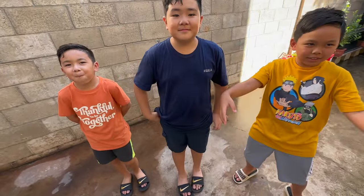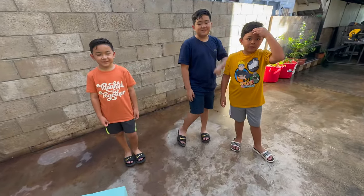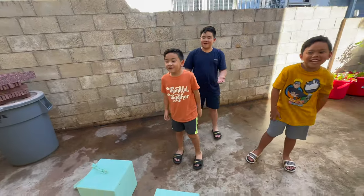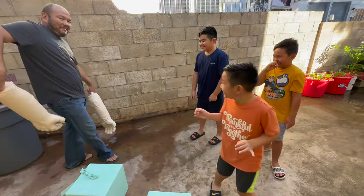Last year for Halloween I made Stormstrike's weapons — the balloon challenge — and Stormstrike even helped me. This year I made these. Guys, whose weapons are these? Dead Breath!